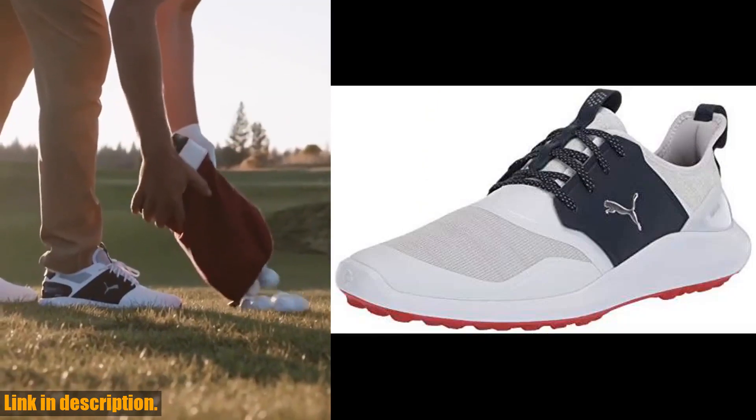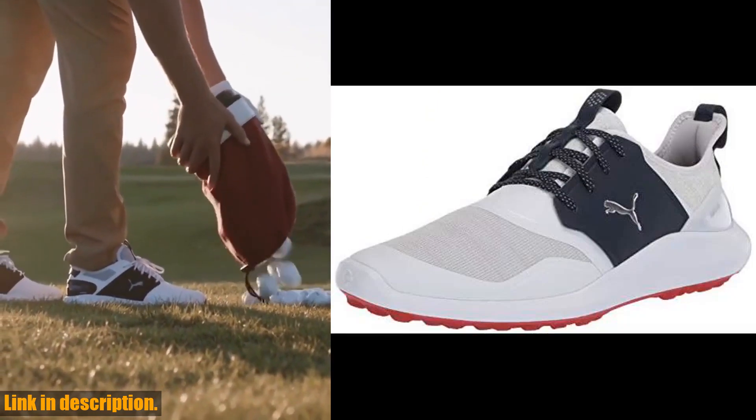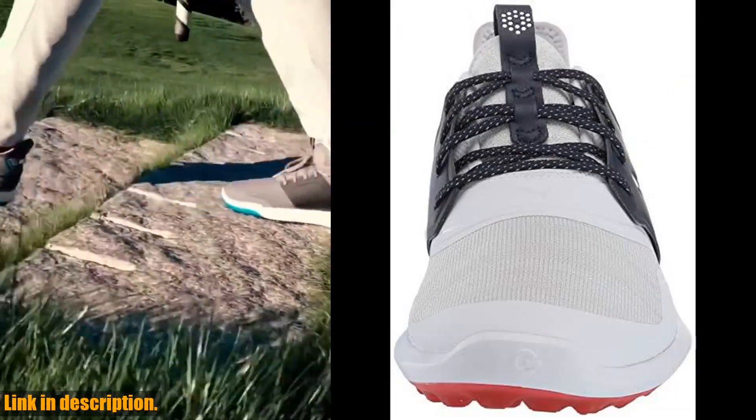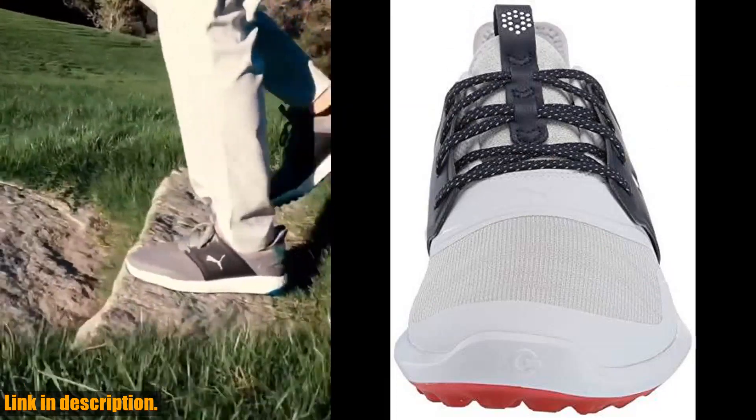The innovative design of the shoe ensures stability and support during your swing, making it a must-have for any serious golfer. Not only are these shoes packed with performance features,